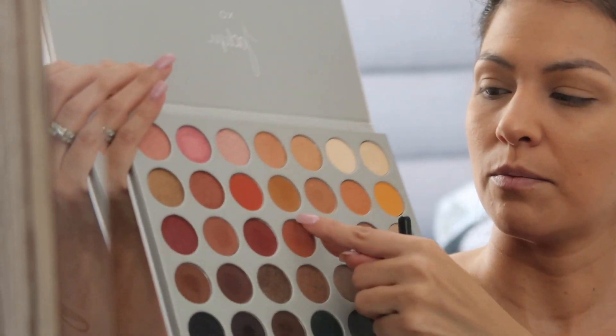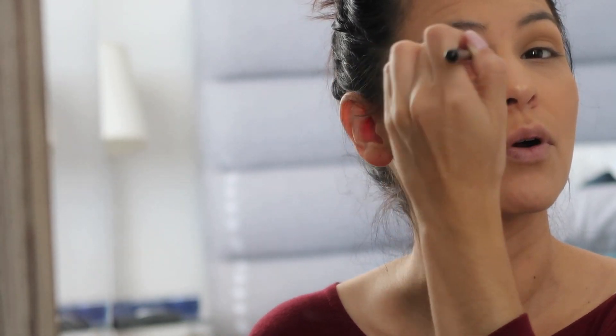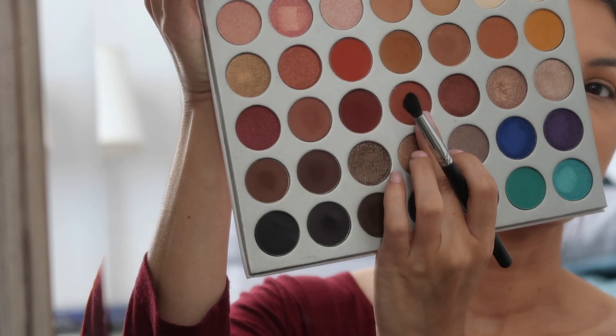Since we are doing a full look I'm going to build up the colors, starting with the transition shade and adding more colors to create depth in the eye. Now I'm going to go in with Pukey — this color right here — and work that right over the Silk Cream we had put on before. Now I'm going to go in with a smaller tapered brush, the Morphe M139, and go in with the color Roxanne — this color right there.